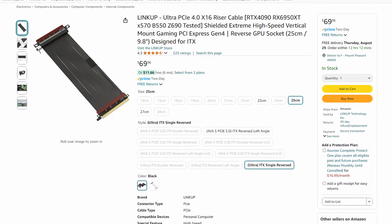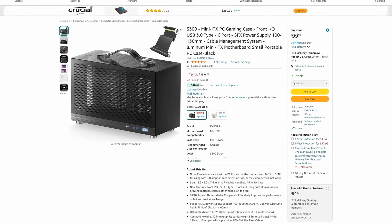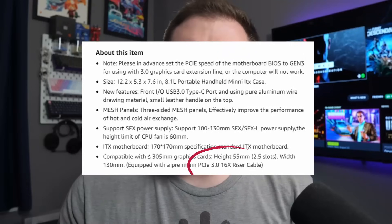It's worth noting that this is the V4 version of the case that only includes a PCIe 3.0 extension cable, rather than the newer 4.0 standard. The GPU going in here is a PCIe 3.0 card, but I did have to go into the motherboard's BIOS and manually set the PCIe lane to 3.0 to prevent the system from crashing to a black screen. You can buy replacement PCIe 4.0 extensions for about $70 on Amazon, but I'm sticking with this one. Even the most popular lunchbox-style cases being sold on Amazon only have a PCIe 3.0 cable in them, so be mindful of that.